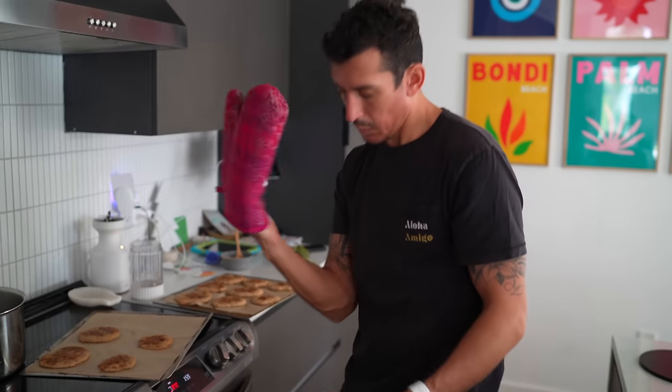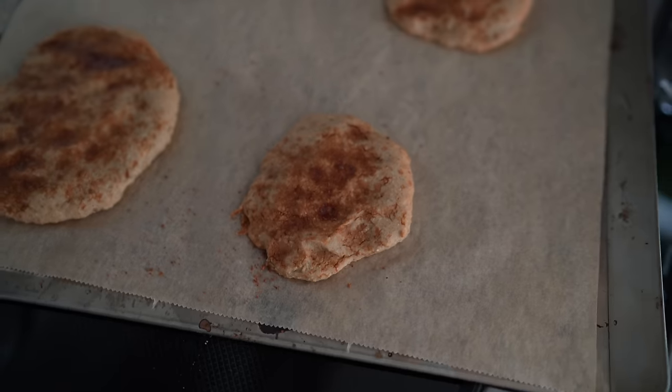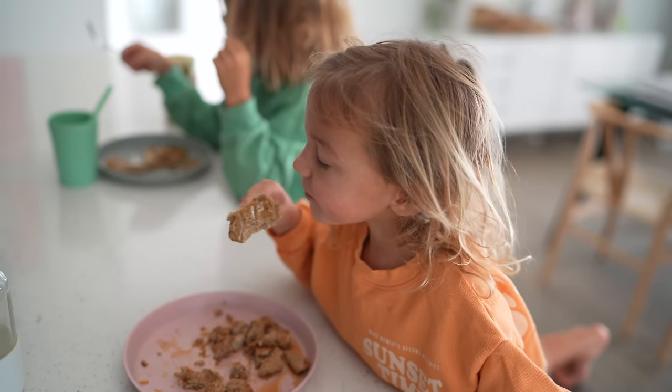So I actually just put some pancakes in the oven. Tonight I think I'm going to do an early dinner and do some chili — good cold weather vibes and so detoxifying, nutritious, all the veggies. I'll show you guys that one later too.